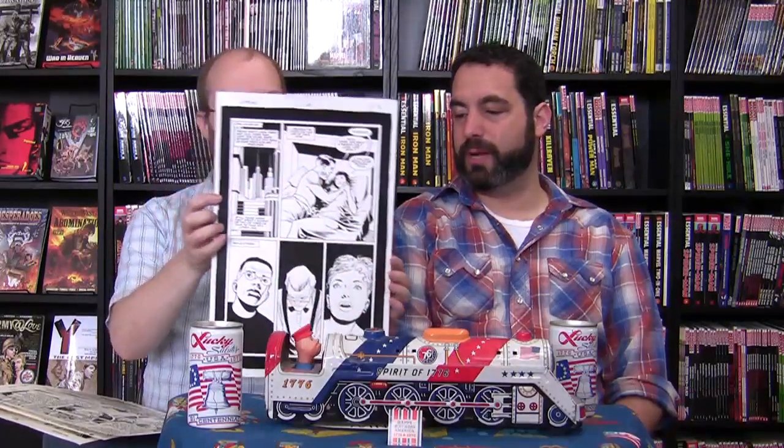Another piece is from Starman number 4, from one of his favorite series of all time — James Robinson's Starman. The character isn't from space, though he does go to space; his name is just Starman.